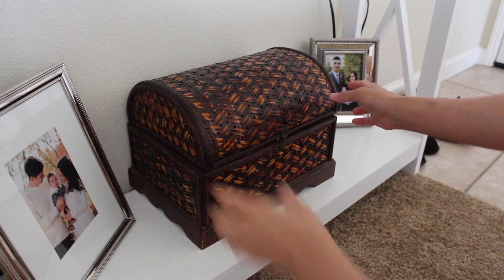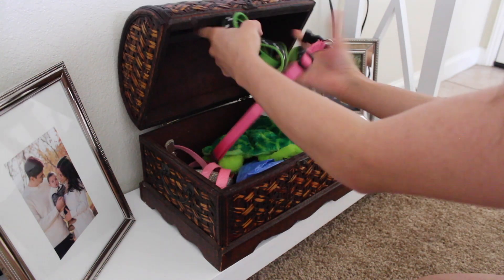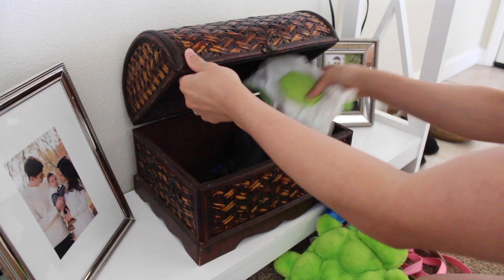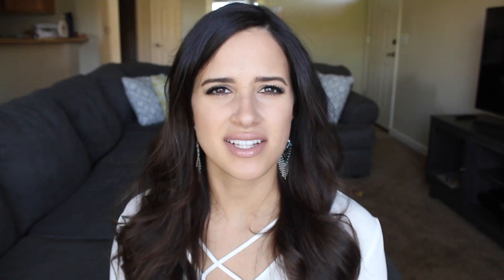A lot of you guys might not know this, but we don't wear shoes in our house — something we adopted after living in Korea. I recently shampooed our carpets and was surprised how dirty the main walkways were, and I know it's partly because we weren't wiping off our dog's paws before she came back inside. Even just being out in the grass or on a dusty walkway traps dirt in their paws. So I keep a little set area by the front door with dog leashes, collars, toys, poop bags, and baby wipes, so when she comes in we can wipe her paws off.